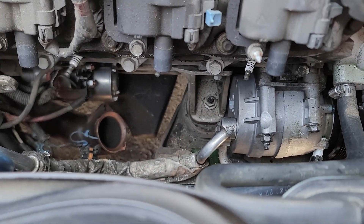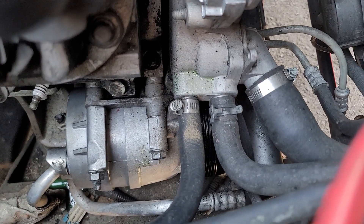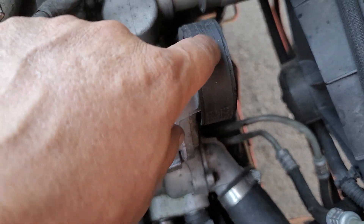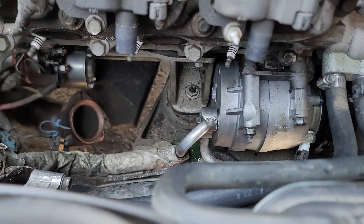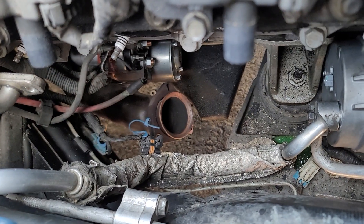98 Corvette, how to remove AC compressor. Use a number 13 millimeter wrench and loosen the belt tensioner for the AC compressor — not the alternator, leave that alone. Spray penetrating oil on the exhaust manifold nuts.